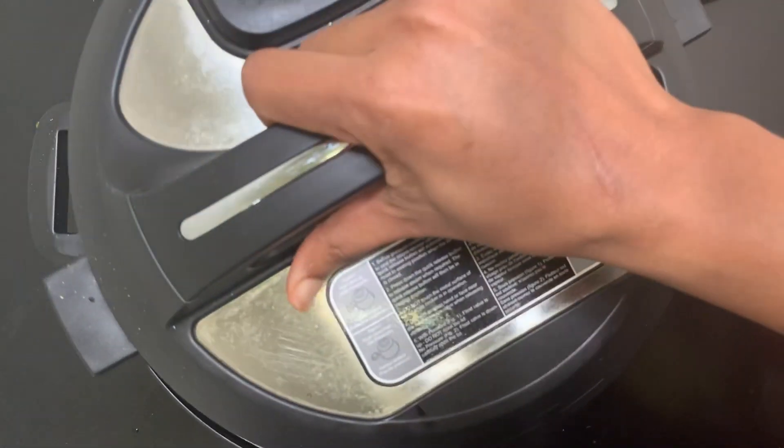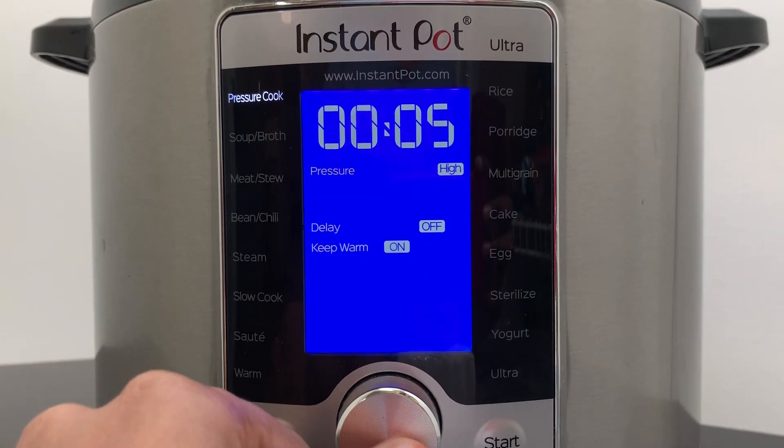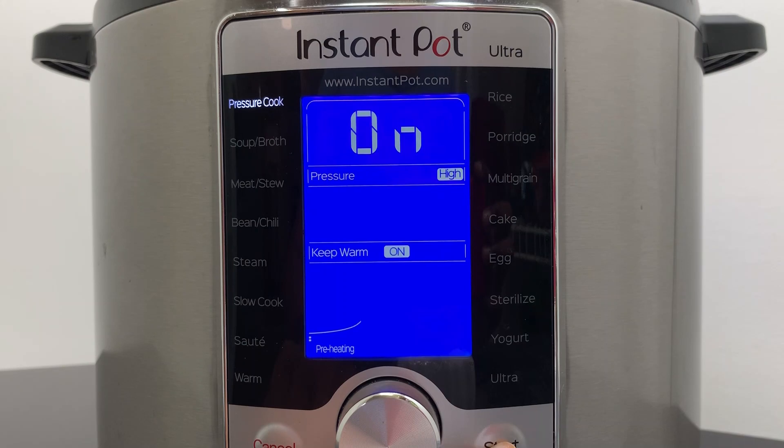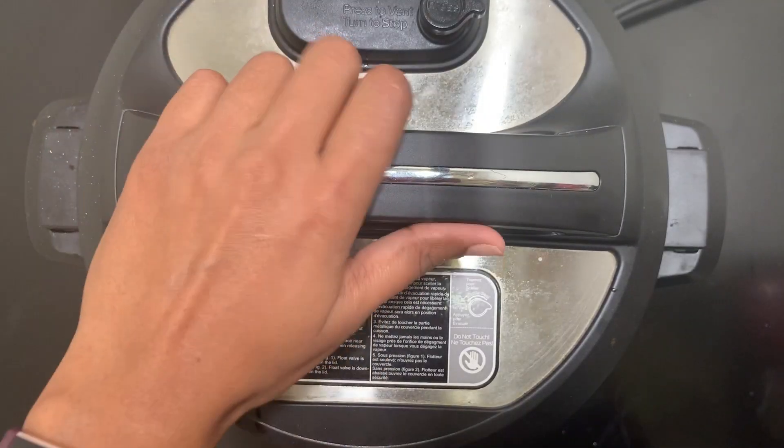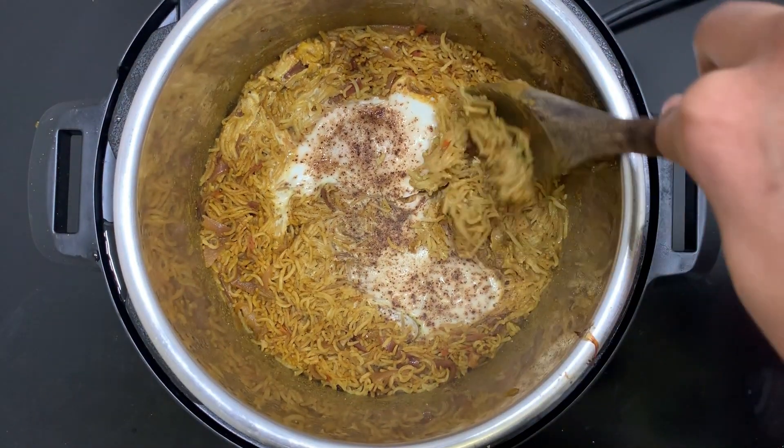Close the Instant Pot very carefully. Now select the pressure cook mode, set the timer to five minutes, and click on start. When it's done, wait for the pressure to release naturally and then open the Instant Pot.